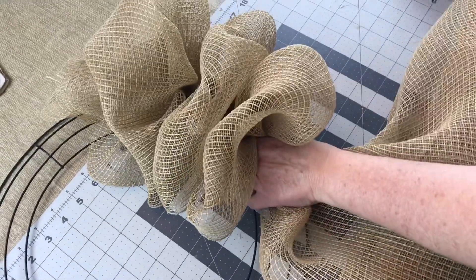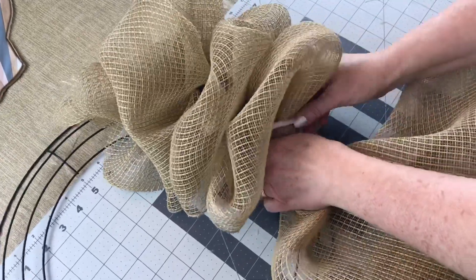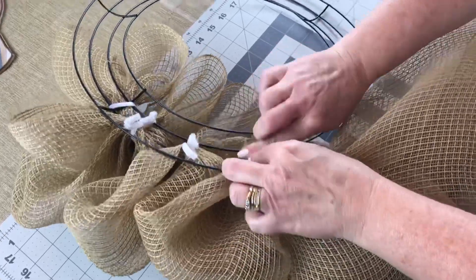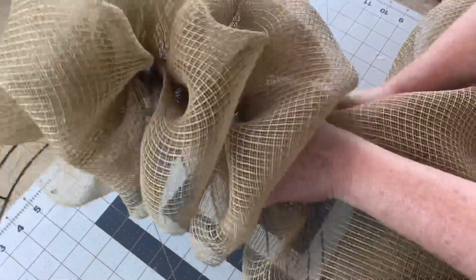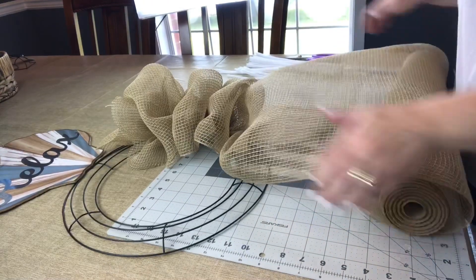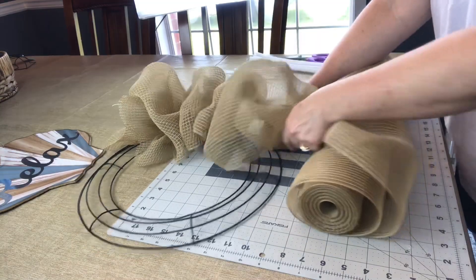Move your hand down 8 inches, gather your mesh together, take a pipe cleaner that you cut in half, wrap it around your mesh in those two middle wires, go to the back, give the pipe cleaners a few twists, and fold them down. Your wreath has six sections, and in each section you're going to want to make five bubbles. On the last section, you will only be able to make four or you will run out of mesh.